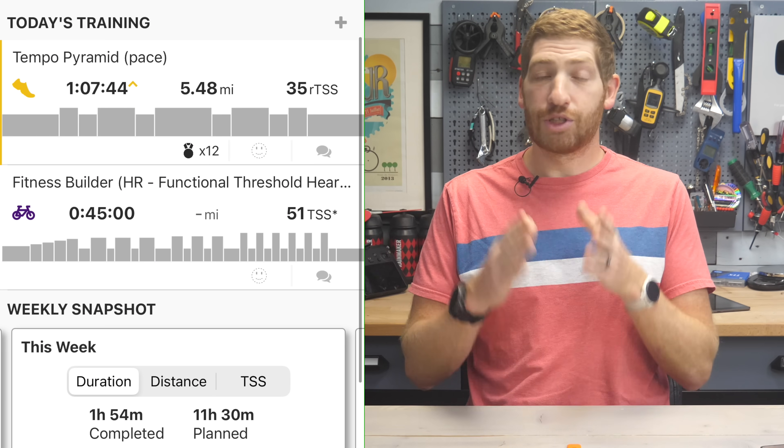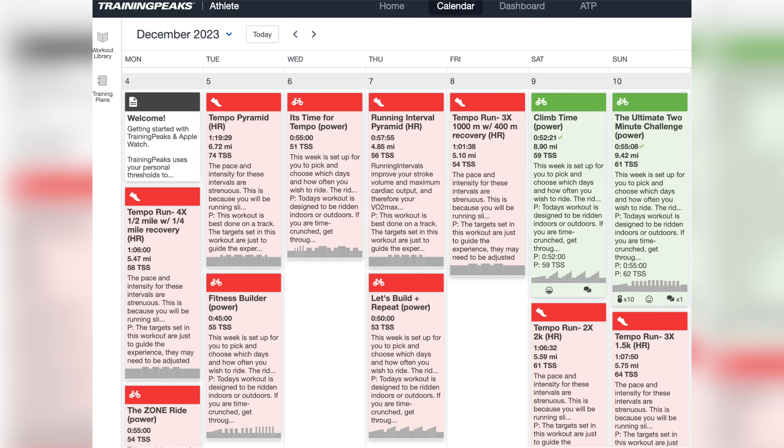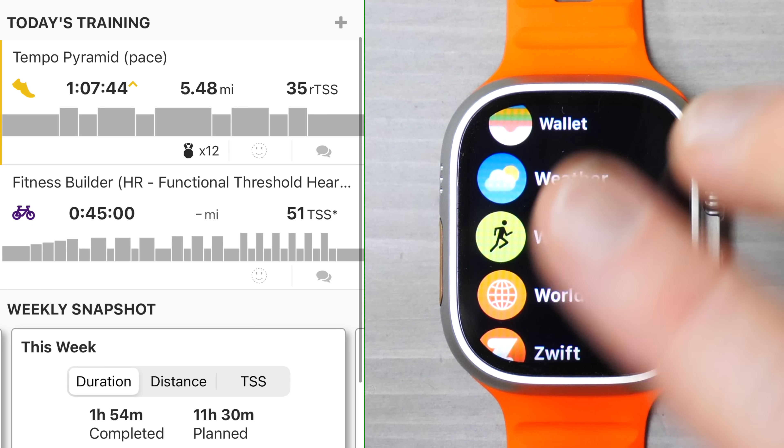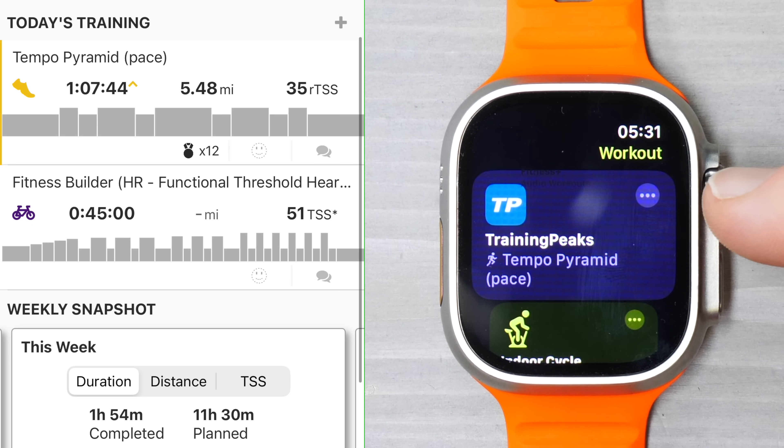The idea is that you have your structured workouts planned on TrainingPeaks on your calendar — they do need to be on your calendar, not just in the general workout library. Here is my calendar with a whole bunch of different workouts on it, and those will automatically get pushed to the watch. If we crack open the workout app — not the TrainingPeaks app, just the native workout app — you'll see at the very top a new block.